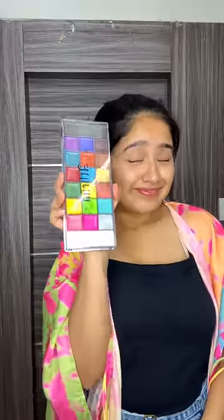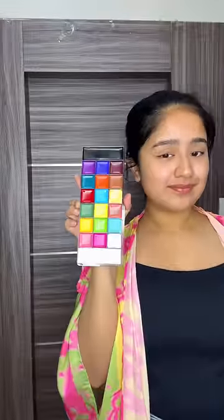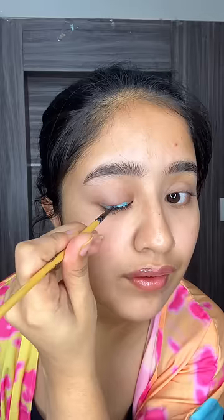For skin prep, I put moisturizer and lip balm, then concealer and blend. And finally, this is the palette we are going to use — this is from Athena, I ordered it from Amazon. I am so excited to use it!